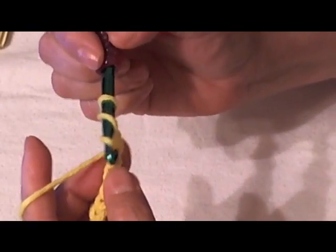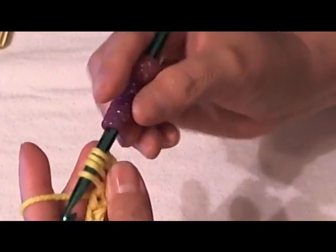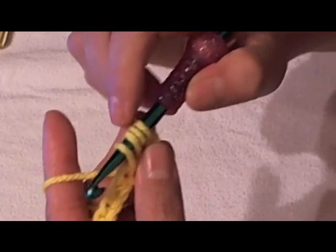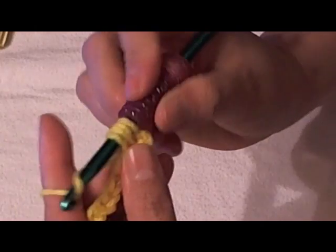Now when you have those two, you would stick your hook through your chain and grab your yarn from the back with your hook. So now there's going to be four loops of yarn on your hook — you can see them. And we're going to work two at a time.